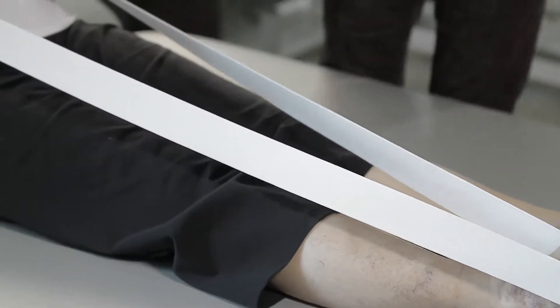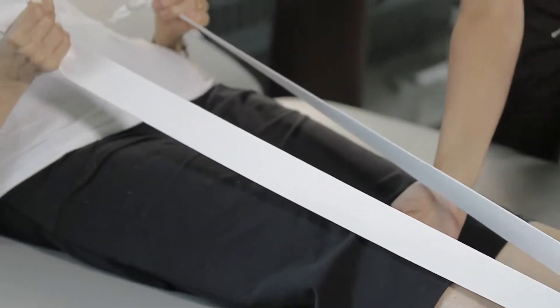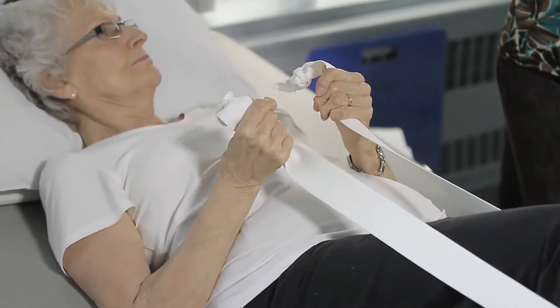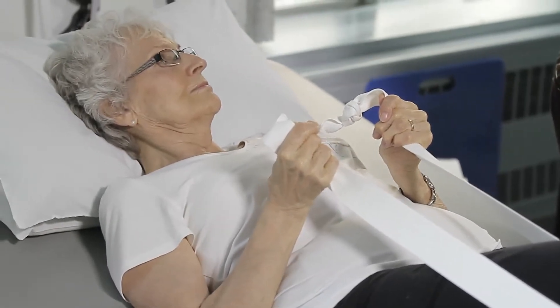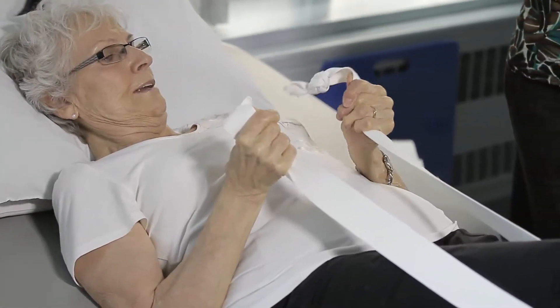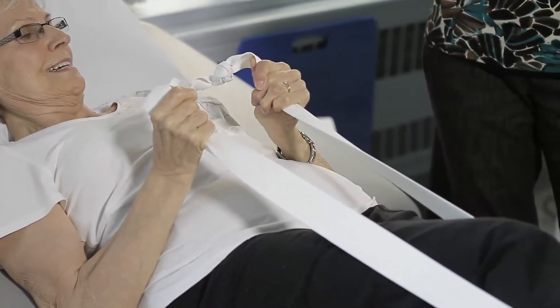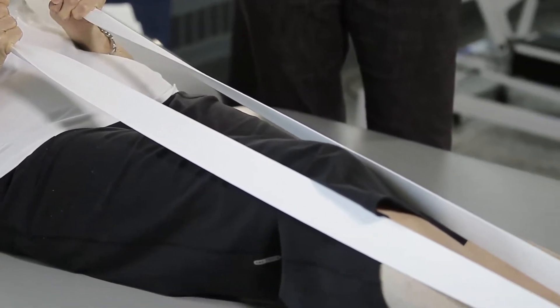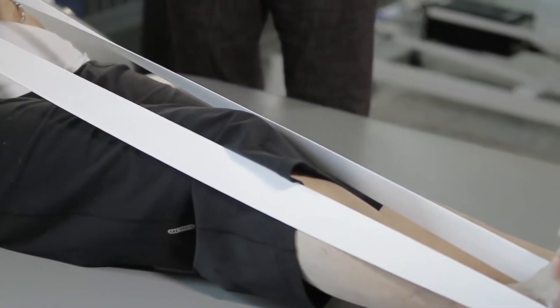Slightly bend your knee to about a 30 degree angle. Then hold on tightly to the strap and push your foot down into it, tightening the muscle at the front of your thigh. Try to straighten your knee, hold tightly for a count of three, and then relax.